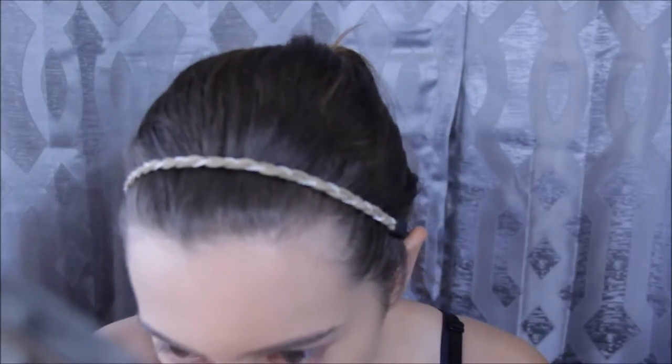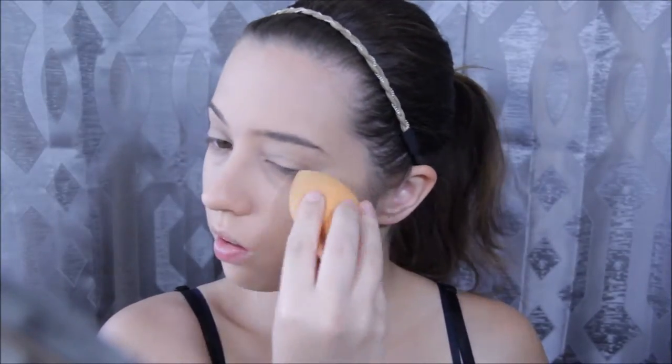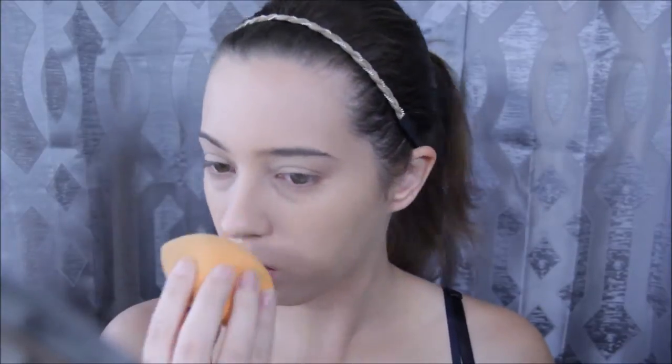To make sure my foundation is nicely blended out and my skin stays hydrated throughout the day, I take a damp beauty blender and start patting it all over my face — really bouncing it on my skin. I'm hitting every single area: underneath my eyes, around the edges of my nose, around my lips, and down my neck. You really want to blend that foundation out.